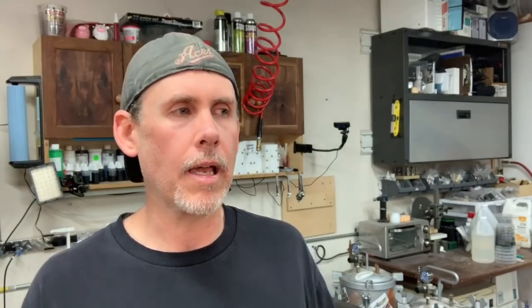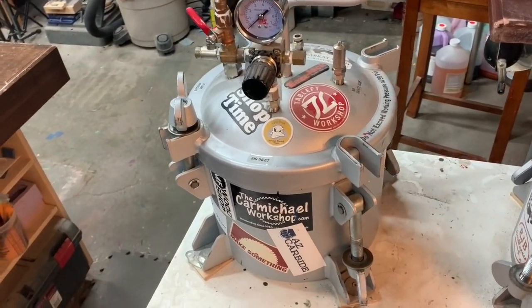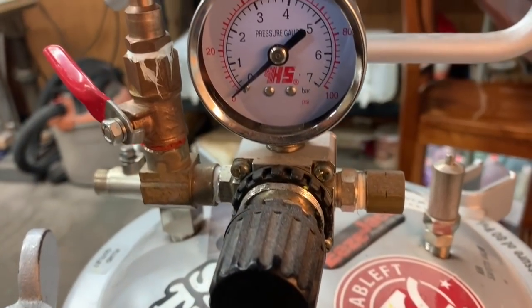Before we dissect which pressure pot to buy, let's first answer the question: what is a pressure pot? A lot of people starting out have no clue what this thing is. A lot of people think it's maybe a pressure cooker - and that is not what you want to use. That stays in the kitchen and operates differently. The products we use for resin casting are actually a paint spraying tank, manufactured for a completely different purpose than what we're using them for.